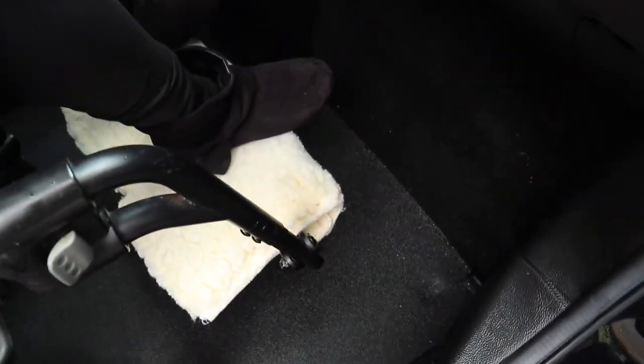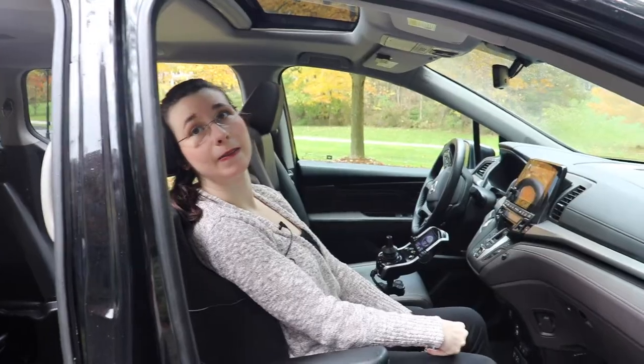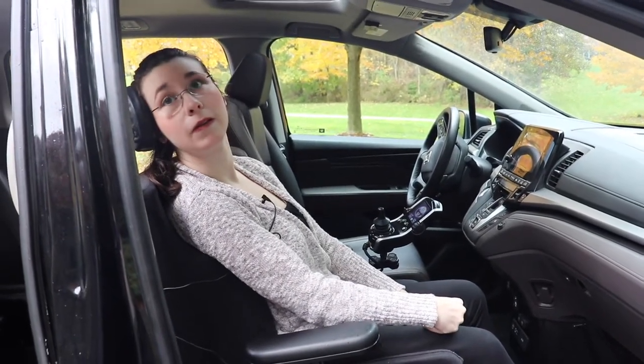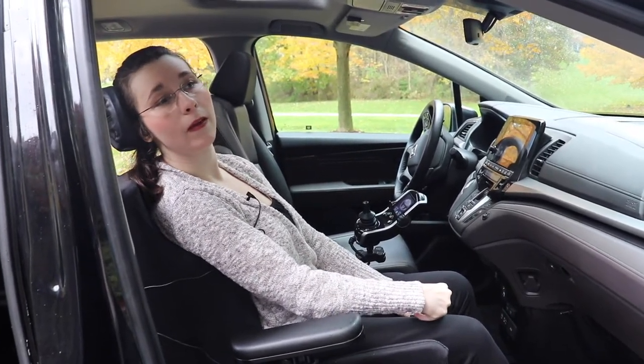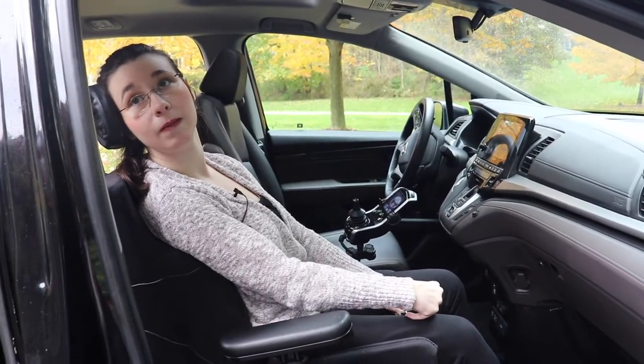Something pretty new and pretty cool is that we no longer have carpet. For us who live in Michigan, it sometimes snows, so we don't have to worry about snow getting into the carpet, melting, and being a problem. It's just going to dry eventually.